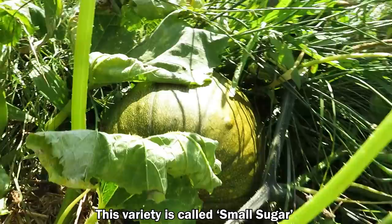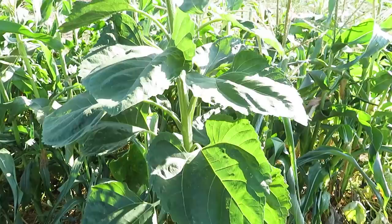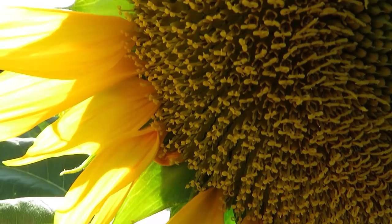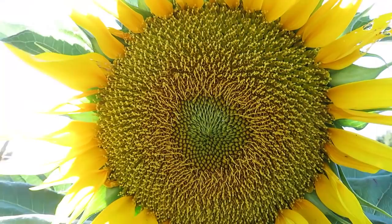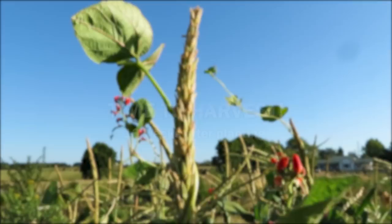We've also got these green pumpkins forming and they're starting to turn orange — they will eventually turn fully orange. They're quite a sweet pumpkin and fairly small, they don't grow too big. There's also a sunflower here that came up as a volunteer plant and it's attracting quite a few insects, which hopefully will go on and pollinate the beans as well. As for the beans, not all of them germinated, but the ones that did are climbing up really nicely and now they've reached the top and are putting out flowers.